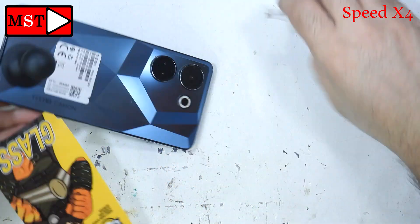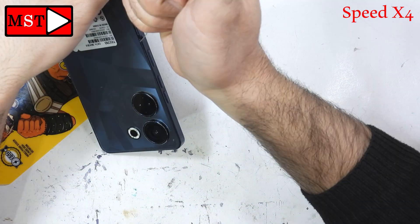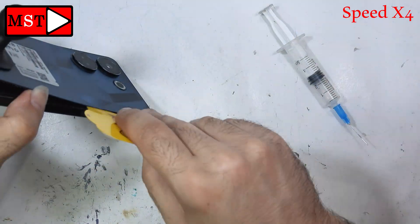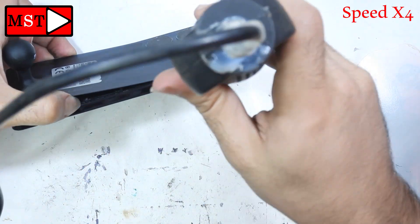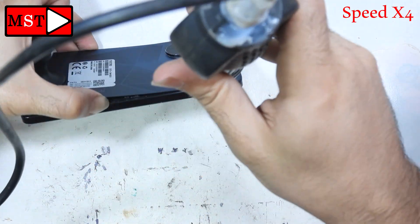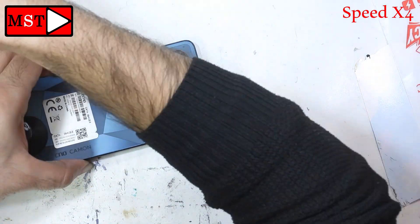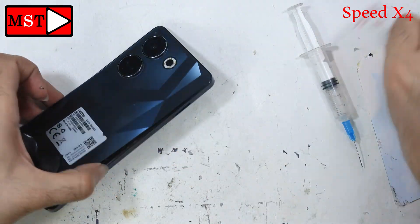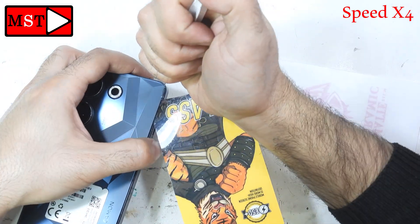All we need is a gap so we can put something inside and swipe or scratch over it. I'm also using isopropyl alcohol at 99% with a syringe to help make the adhesive soft so it will be easier to remove the back glass. Be careful not to bend it too much otherwise it will break.